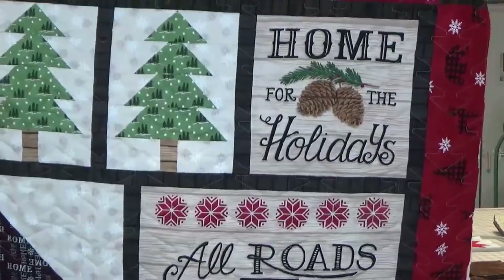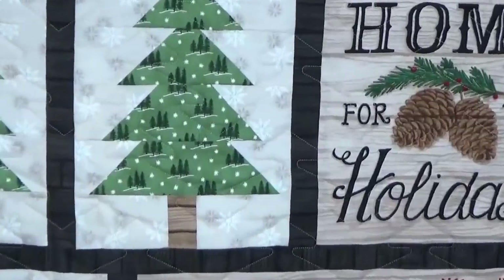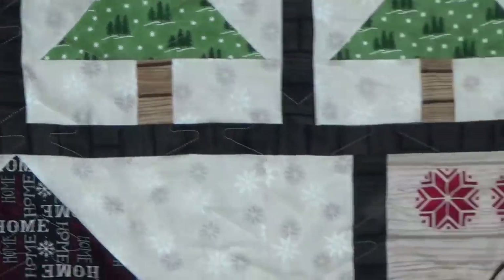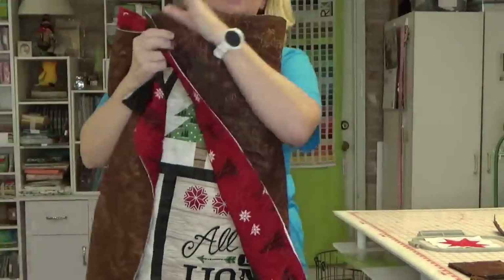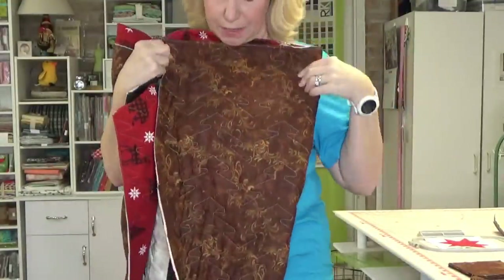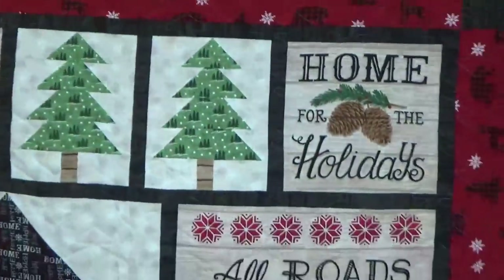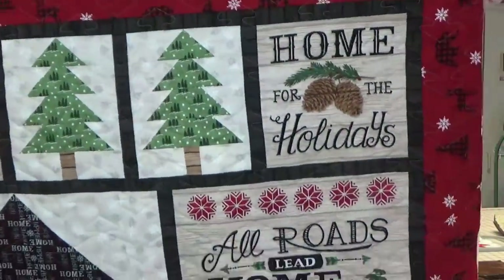I wanted to show you guys — I long-armed the quilt kit I had made. I picked up this kit from the Greater San Antonio Quilt Guild show last September from the Two Chicks Quilting booth, and I did a continuous trees pattern on it. Can you see that? It turned out super cute. I just used a brown backing. You can see the trees better here in the backing. It's a wall hanging, so nobody's going to see the back of it. I've got to get a binding on it.